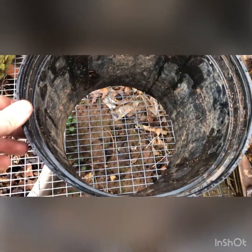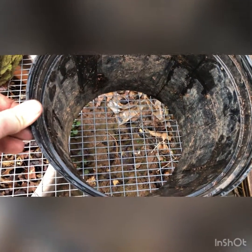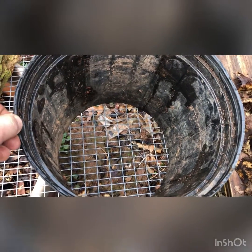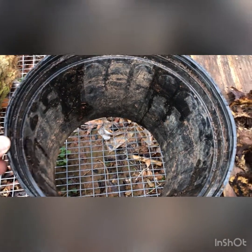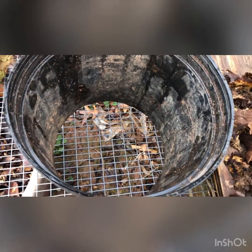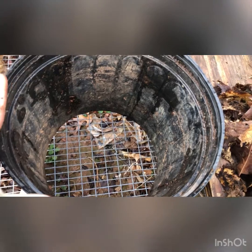I've got the bottom of the pot cut out — you can see there's nothing but air underneath it. This way, when the chestnut roots do grow, they'll grow down and hit this barrier of air and stop trying to grow, which keeps them from coiling up and being hard to transplant.